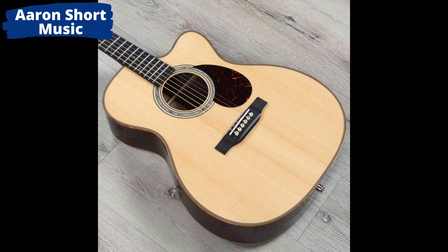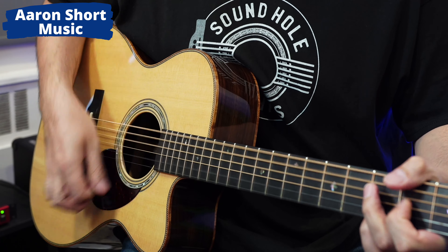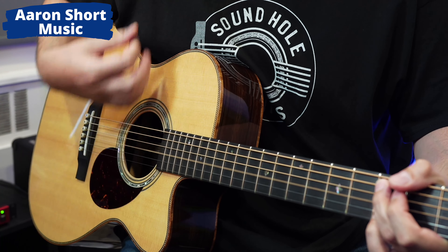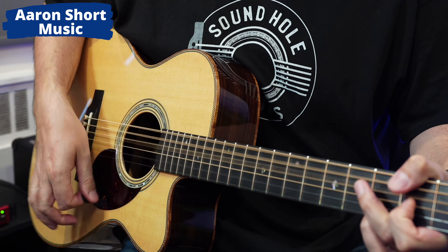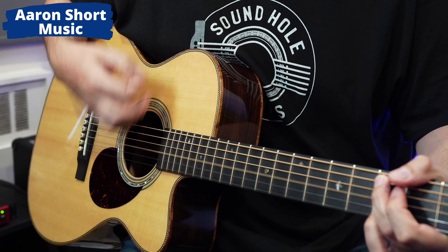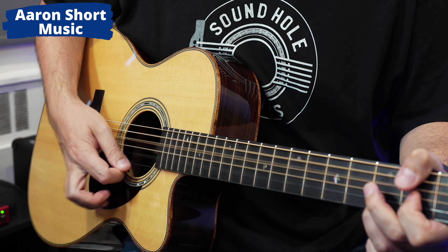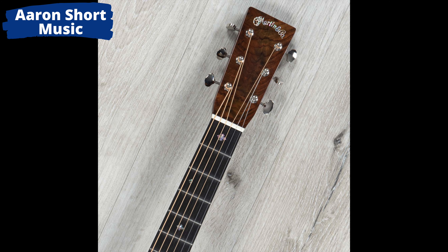First of all, I saw the Abalone Rosette. I love the Abalone Rosette on the John Mayer signature guitar and I love it on most guitars, and I noticed this one had it. I also noticed it had the glossy headstock like the original John Mayer guitar does — in fact the OMJM does too.